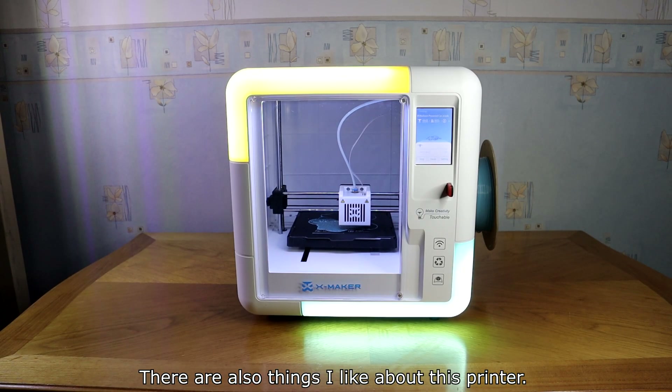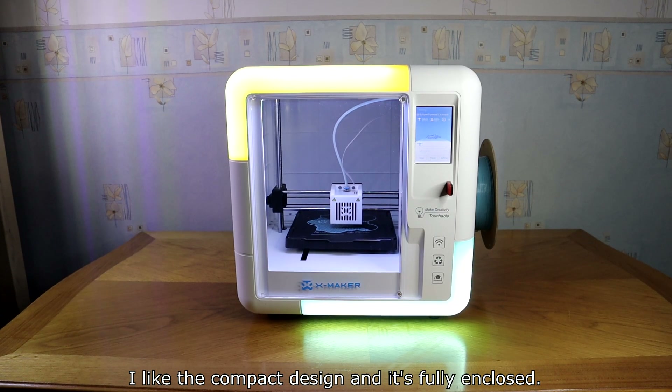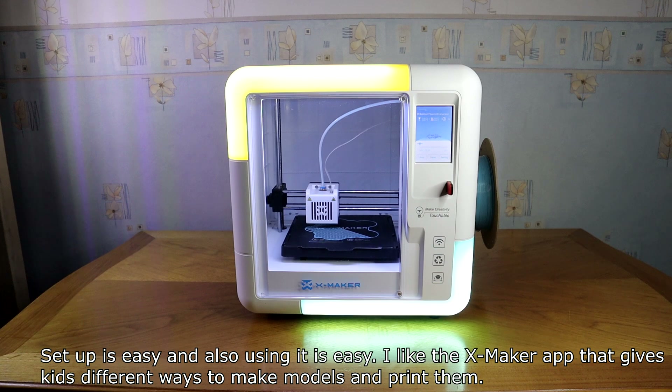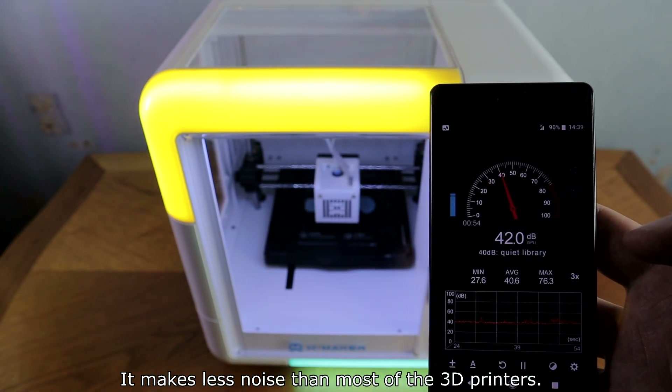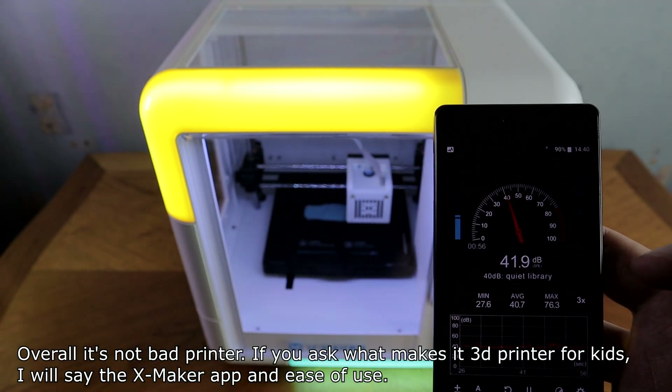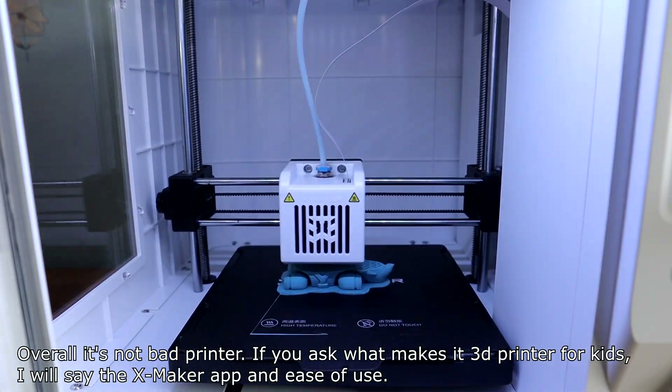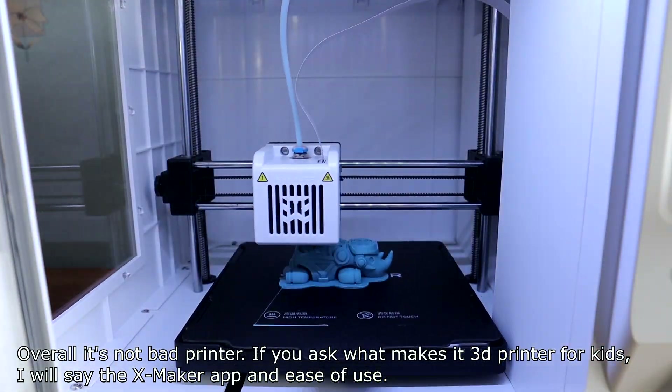There are also things I like about this printer. I like the compact, fully-enclosed design. Setup is easy and it's also easy to use. I like the XMaker app that gives kids different ways to make and print models. It makes less noise than most 3D printers. Overall it's not a bad printer — what makes it a 3D printer for kids is the XMaker app and ease of use.